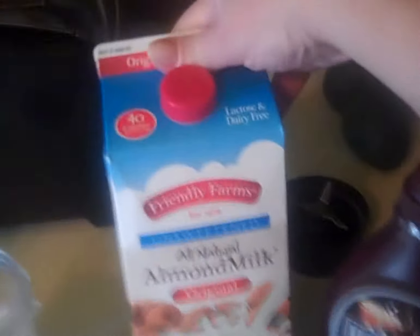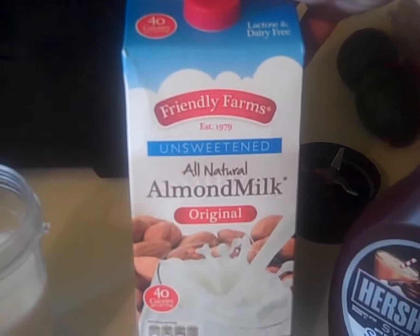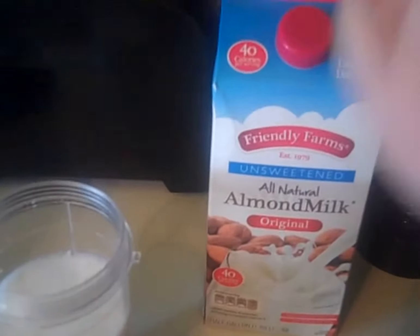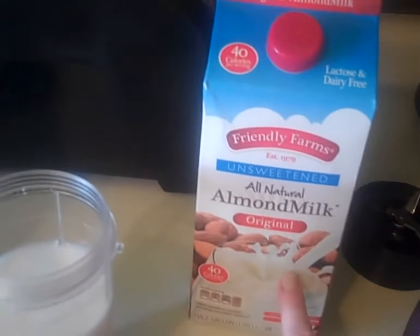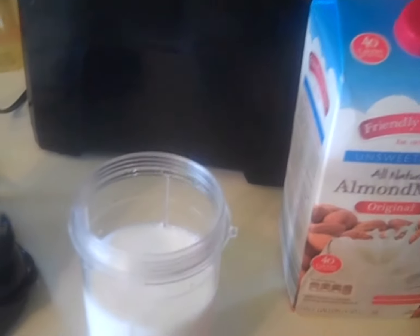So I got some unsweetened almond milk. You can use cashew if you prefer — they are delish. And if you have an Aldi's, I recommend it. This is $1.79 for the whole entire carton.